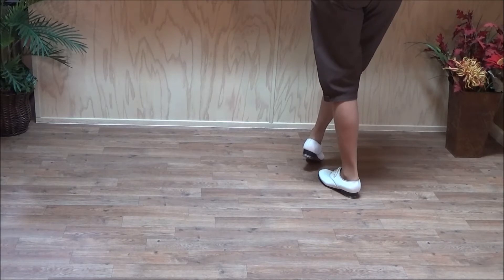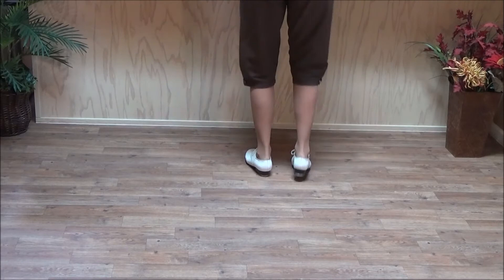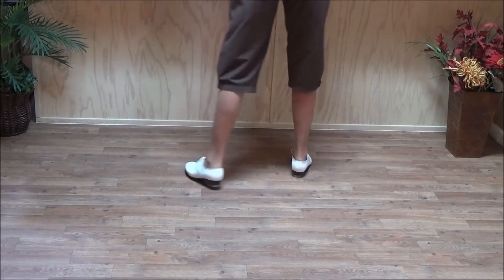You finish with your weight on your left foot, and it's in behind your right. So a vine rock slur counts like this: and a one, and a two, and three, and four.